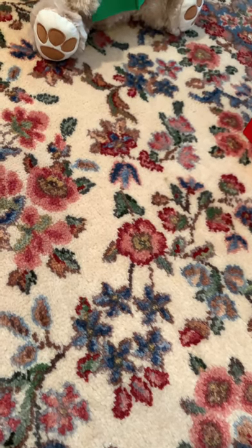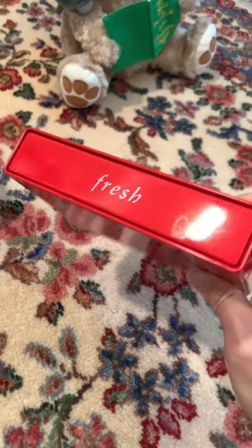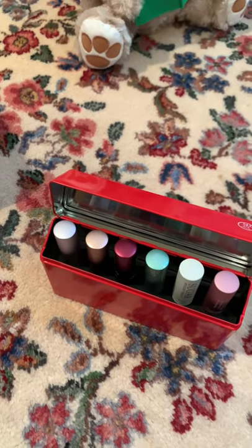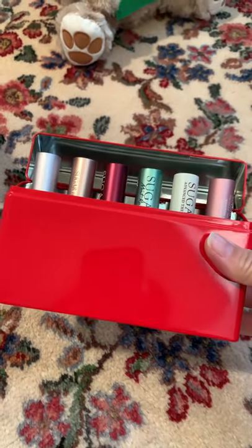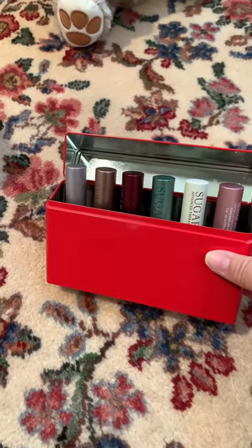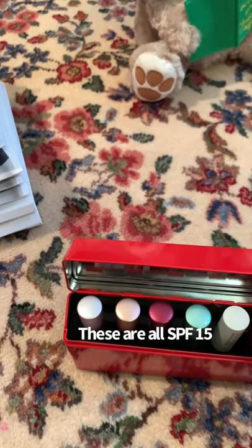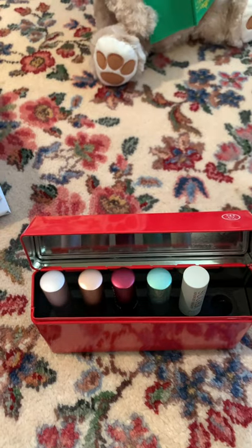I wanted to share this gift set from Fresh. The retail value was around $70-something, but it was $45 as a Christmas gift set at Nordstrom and on Fresh's website. I think it's also available on Sephora. Fresh had a Black Friday sale with an additional 20–25% off, so I got it additionally on sale. These are mini versions — not the same size as you'd normally get.